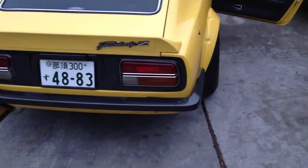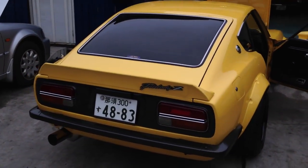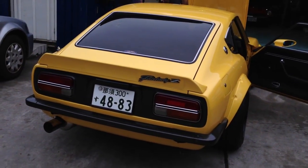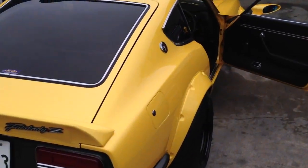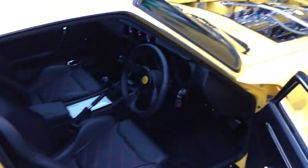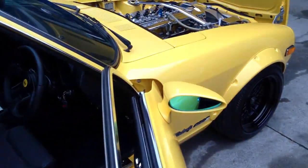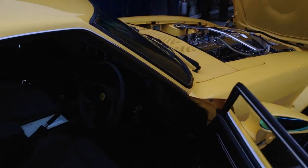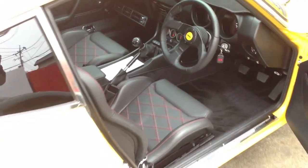Everything on the car has been either redone, rebuilt, or reworked. It's quite literally the perfect setup. I mean, if you're a purist I can understand why a 432R would be even better than this. But if you're looking for a car to rework into a modern theme, or to put modern touches on, you can't really go past this.